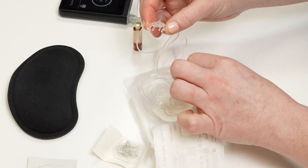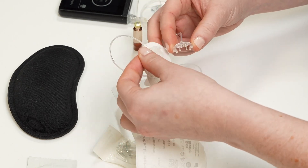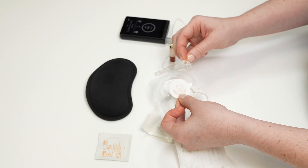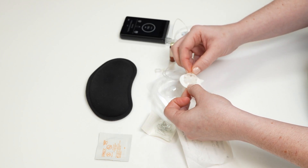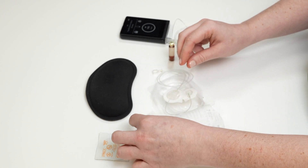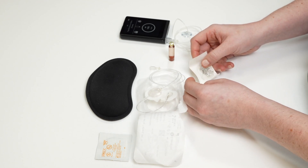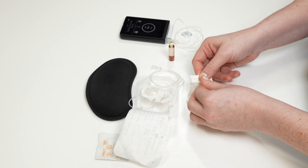To connect to the infusion set, gently push the end of the tubing into the plastic housing of the infusion set anchor. The tubing will only connect in one direction, so if it's not going in, flip the end of the tubing over and try again. Make sure to push the tubing straight into the anchor, not at an angle. You will hear it click when it is fully snapped in place. Now your two pieces of tubing are connected.